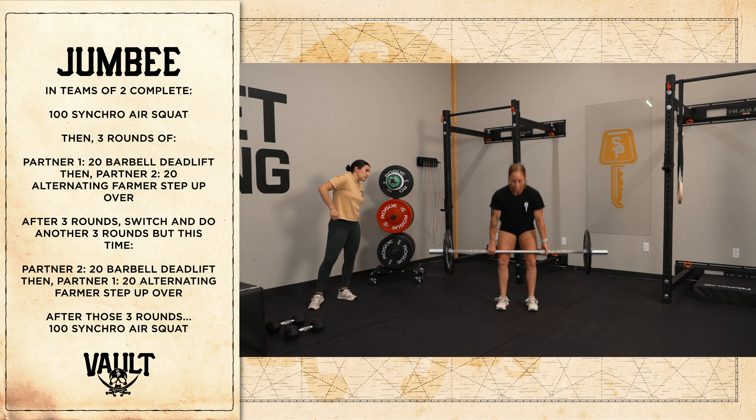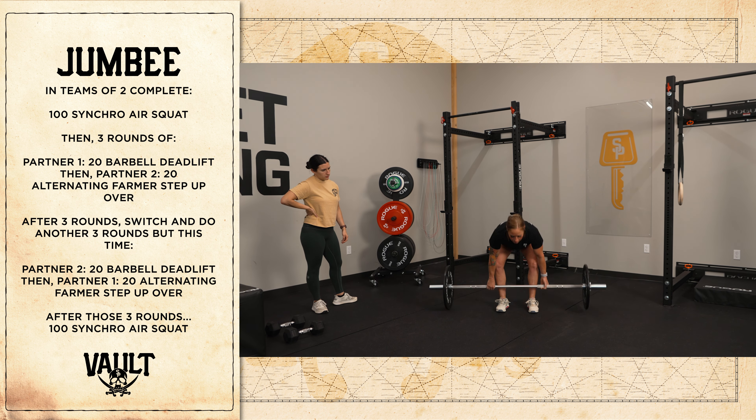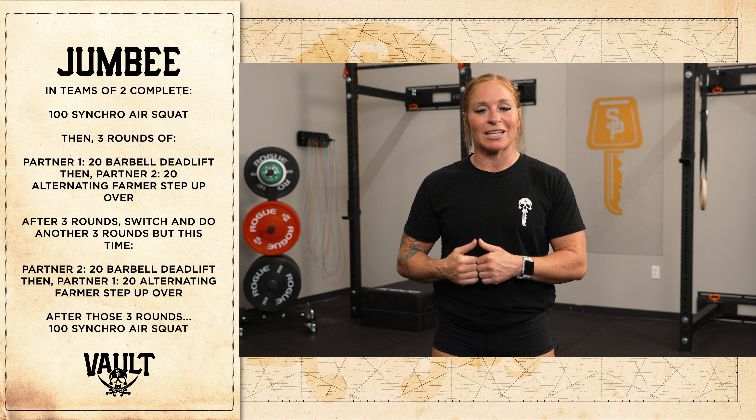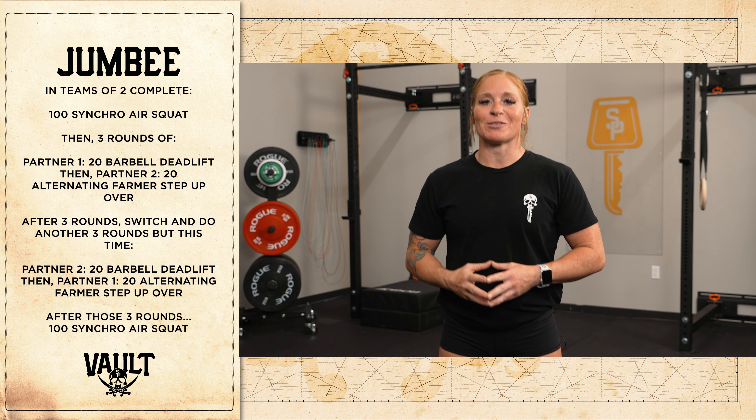When you get into those movements, have your stronger or more leg-dominant athlete start with the deadlifts, because they're going to get less rest. Then your next athlete will have a little bit more rest before their stepovers.